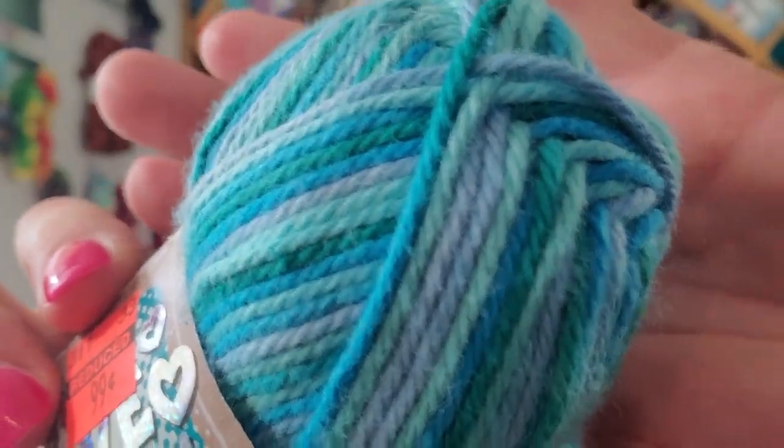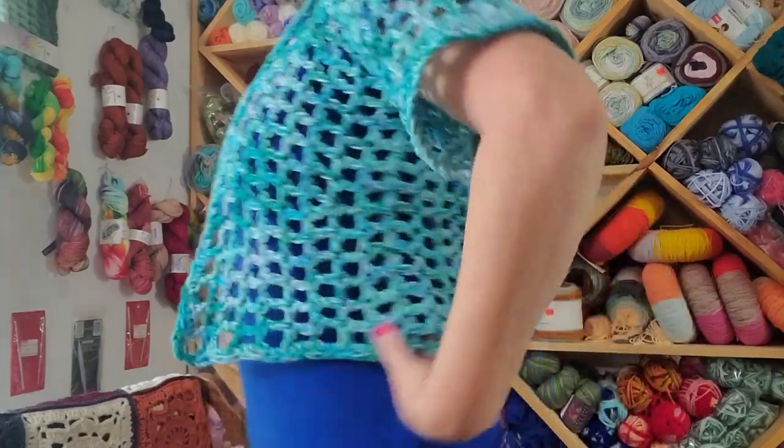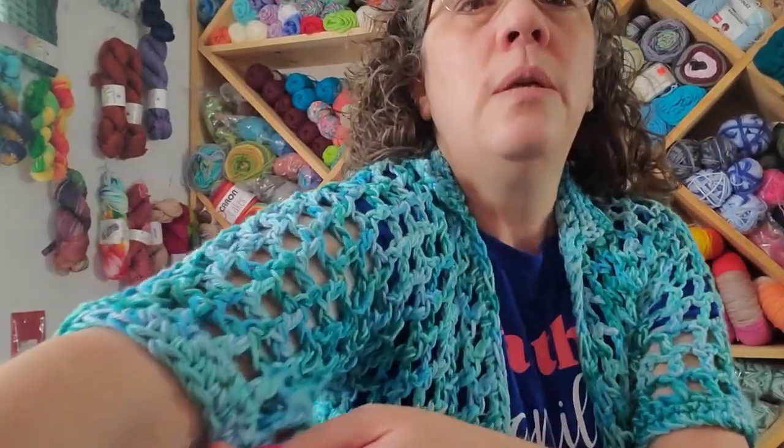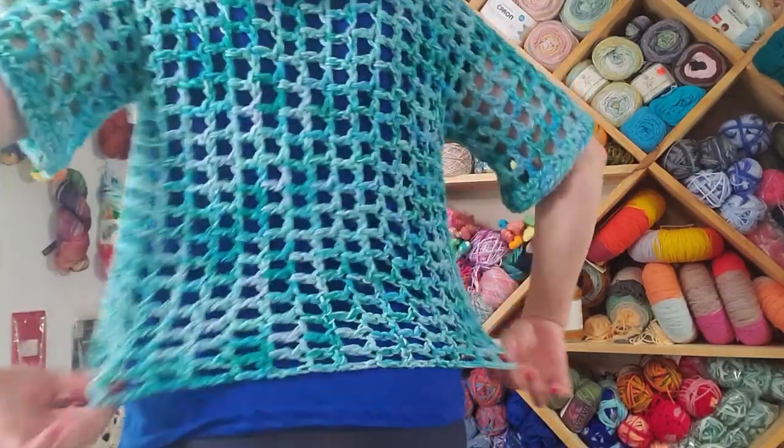Ta-da! Look how cute! The only yarn I had enough of was this Aqua Ombre, and I think it is a little bit small for my liking. There are different sizes obviously and you can make adjustments as you see fit. The sleeves fit great and it's a cute little croppy size — if I were a crop top wearing kind of person. I did start my collar a little bit higher than she did. The sleeves have a cute little cuff on them, and it's super light and airy. I thought this was a win.